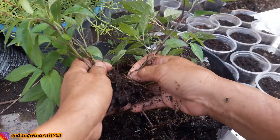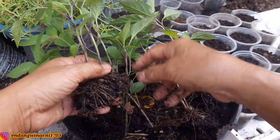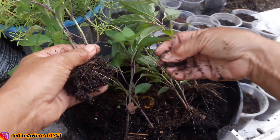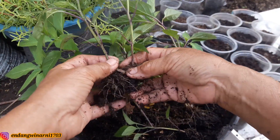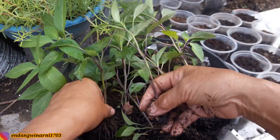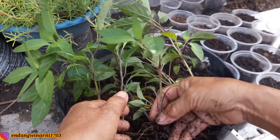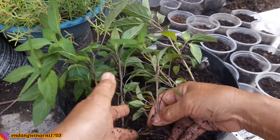Tanahnya ikut, ngumpul jadi satu seperti ini, jadinya nanti dia tidak akan layu. Karena tanahnya juga gembur, tidak keras, jadi waktu saat diambil, itu tanahnya disiram dulu, supaya mudah untuk mencabutnya.